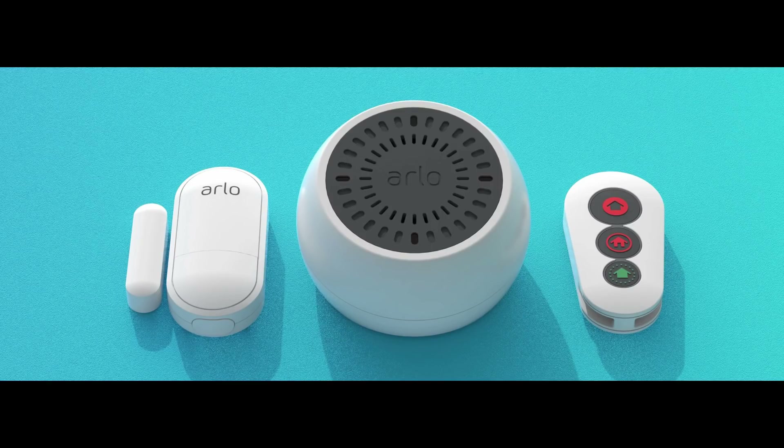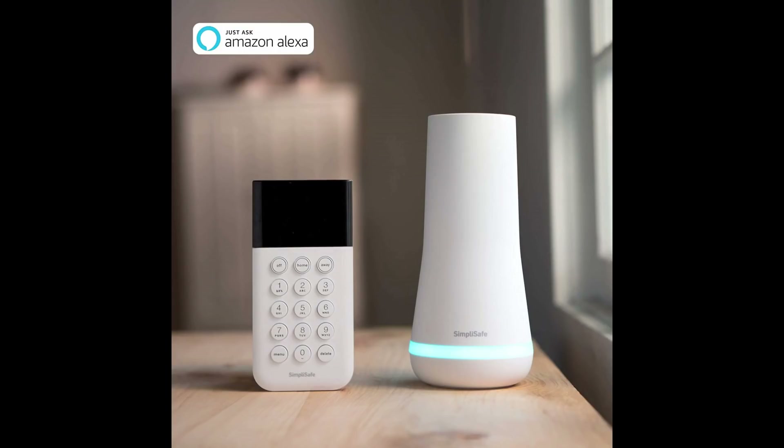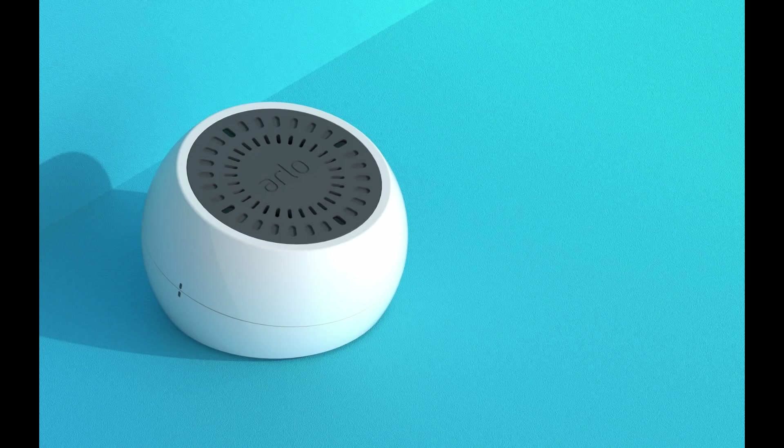Arlo removed the siren feature on the new base station, the smart hub, but this smart hub is a vital component in the new alarm system Arlo is going to release this year. I'm now wondering why they removed the alarm. The Ultras have a built-in alarm on the camera, but it's barely loud enough to scare anybody. As far as I know, DIY alarm systems like SimpliSafe and Ring have a siren in the base station. The only reasoning I can think of is for Arlo to get customers to purchase a separate siren that they are going to sell.